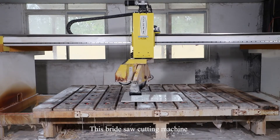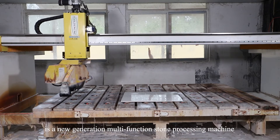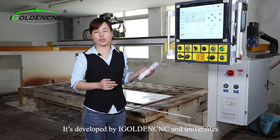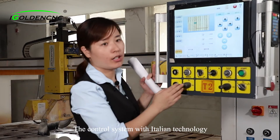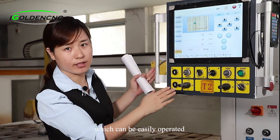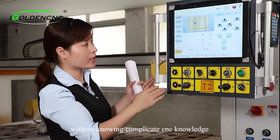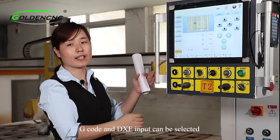This bridge saw machine is a new generation stone processing machine. It is developed by iGoldenCNC and universities. The control system uses Italian technology. It features a touchscreen operation which is easily operated without knowing complicated machining knowledge. G-code and DXF input can be selected.